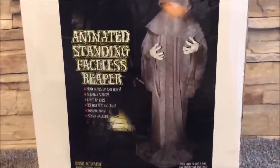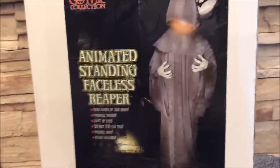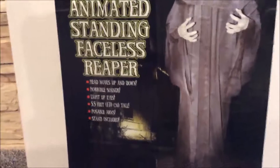Just like when I got the cannibal bride. When I got her, I saw this and didn't purchase it — I purchased the cannibal bride. But I went back today and got this one.